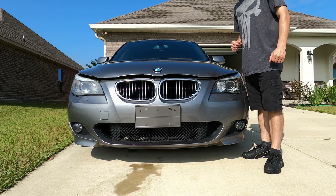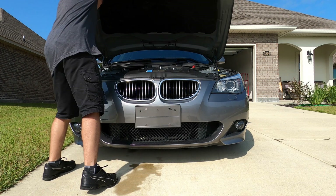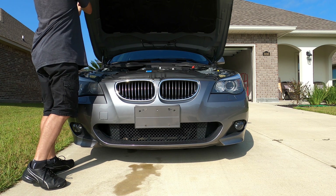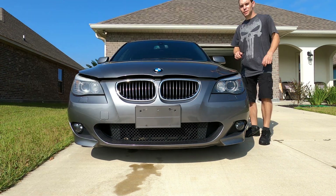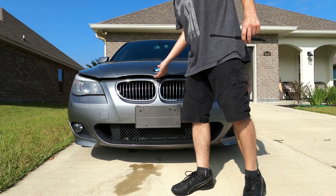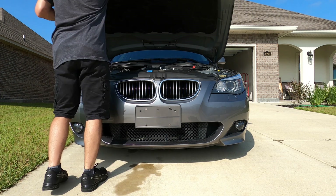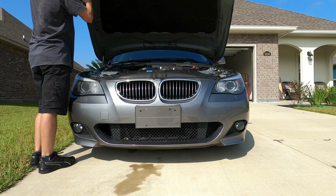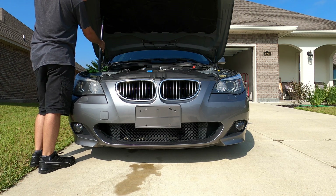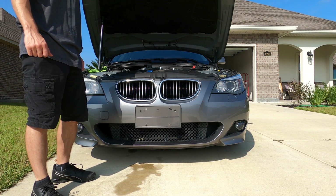First order of business is the hood shocks don't work very well, so we want to make sure that the hood doesn't kill us while we're working on it. That's not good enough, so we're going to go ahead and prop this up. We'll go ahead and replace it with a brand new shock. The car needs two shocks, obviously. We've only got one — one's on back order, so we're just waiting on that to come in. We'll go ahead and prop up the hood and remove the shock on the passenger side and replace it with a new one.